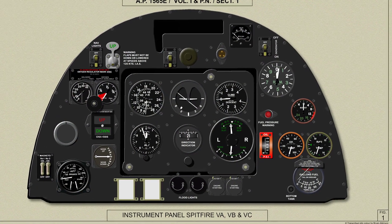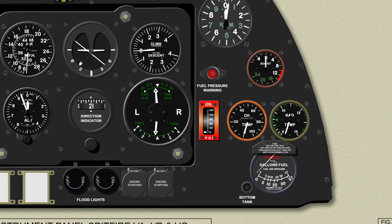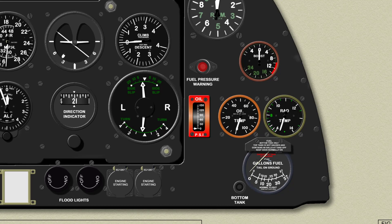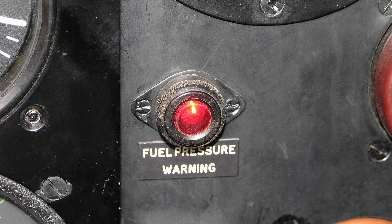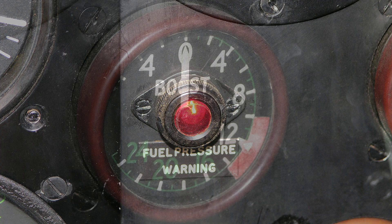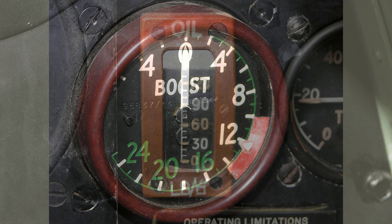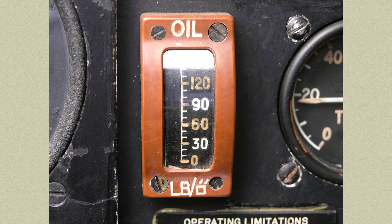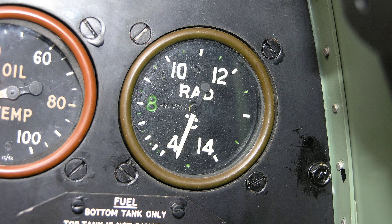The engine instruments for the Spitfire 5 are all grouped on the right hand side of the instrument panel for ease of viewing and consist of the following: the engine speed indicator, the fuel pressure warning lamp, the boost pressure gauge, an oil pressure gauge, the oil inlet temperature gauge, and to the right a radiator outlet temperature gauge.